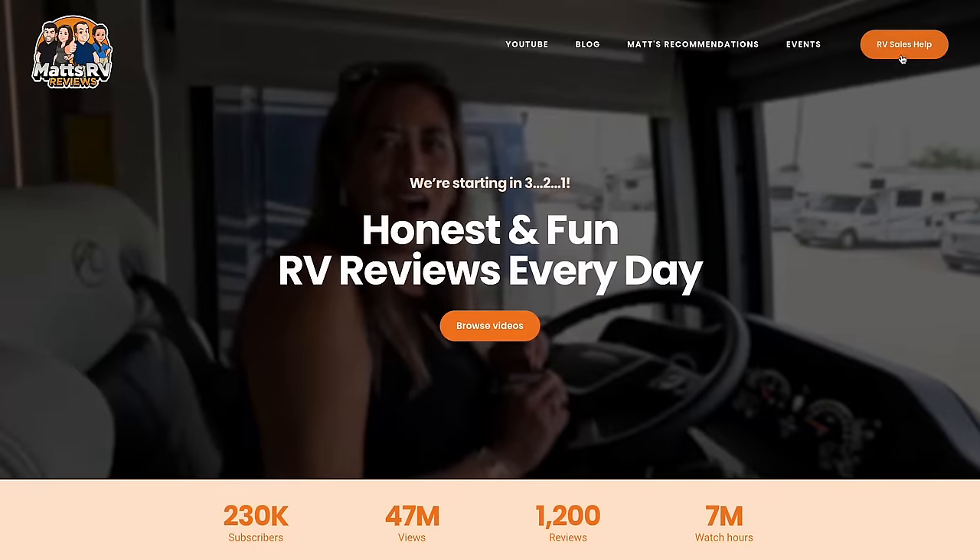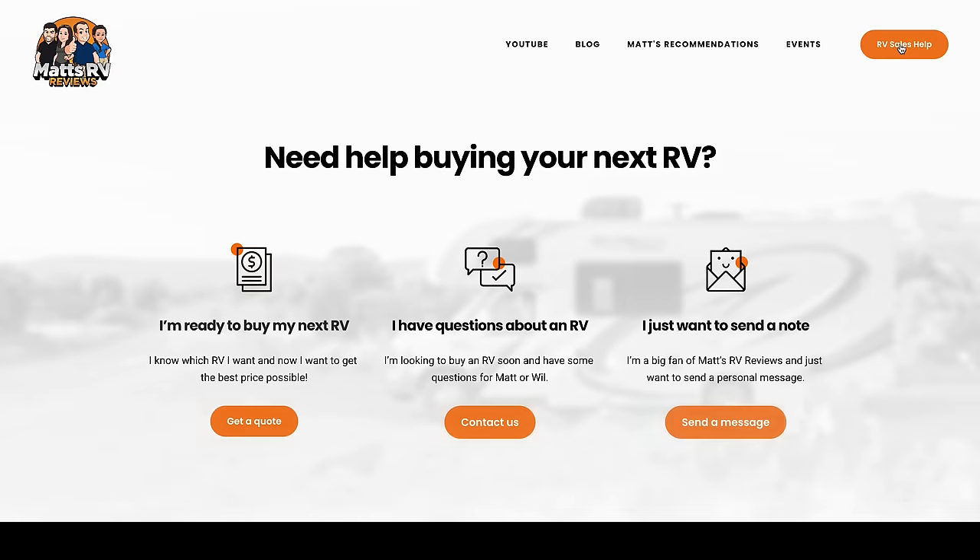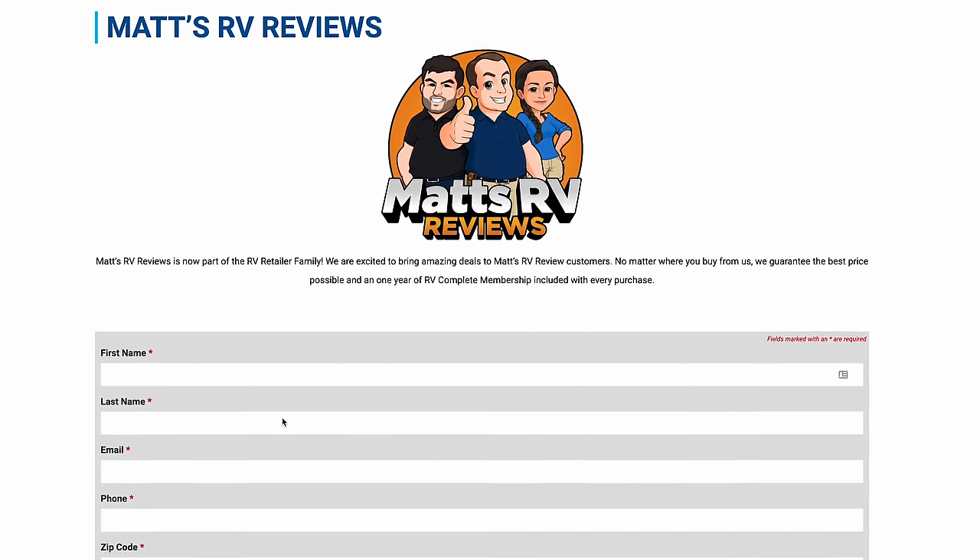That's the review. Thank you guys so much for watching. If you're interested in this unit, please go to our website matsrvreviews.com and fill out the contact tab, or call RV Outlet USA here in North Myrtle Beach. Let them know you watch Mats RV Reviews — they're going to make sure you get a great price, great service, and the best RV buying experience in the industry. Leave a comment below with three things you like and three things you dislike. Make sure to smash the thumbs up button and subscribe. We'll see you next time.